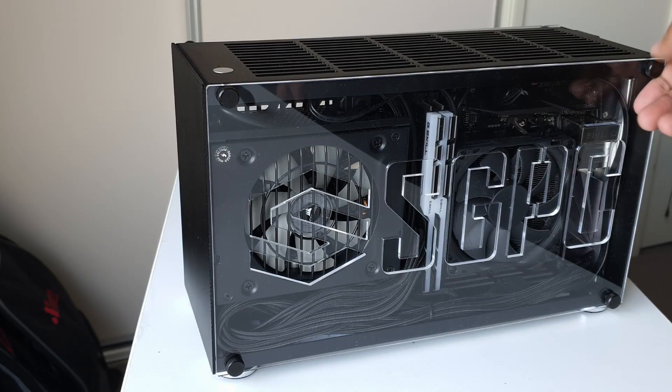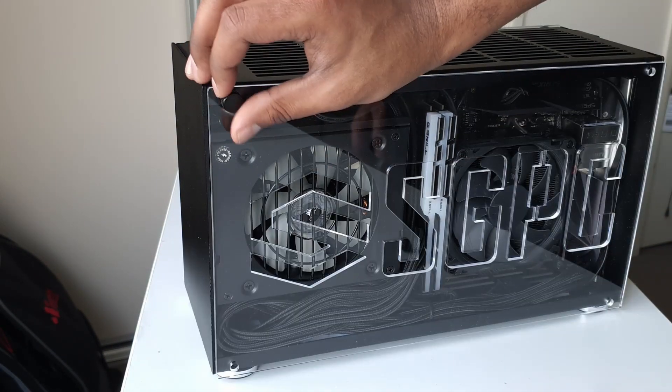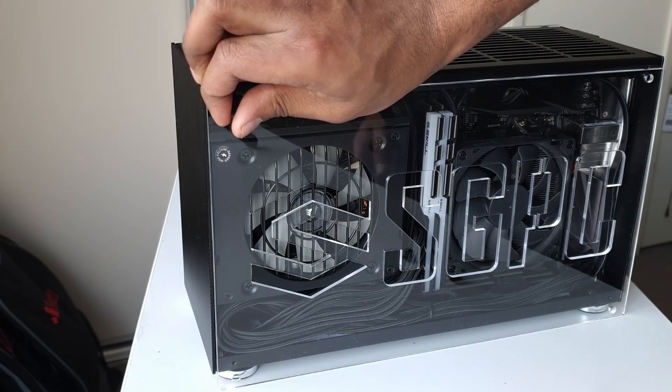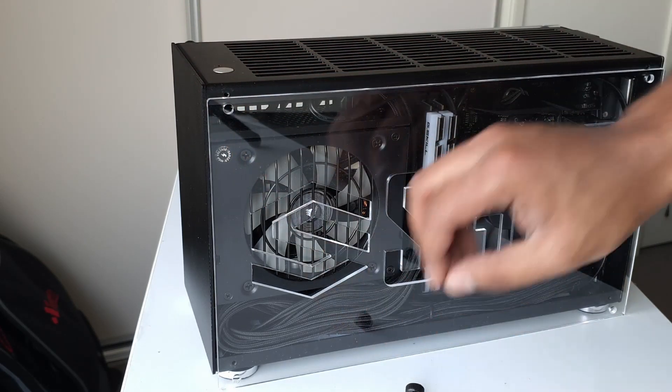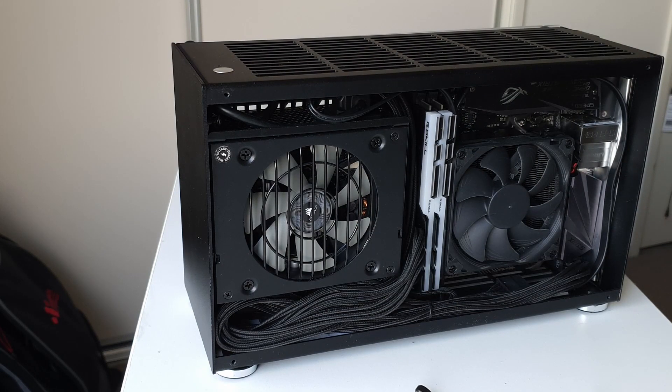Before we jump straight into the graphs, let's talk about the system we're actually going to be testing. On the CPU side we're using the Ryzen 2700X — a second generation Ryzen CPU with a 105 watt TDP running stock, giving us a baseline understanding of how this chip performs. At 105 watts TDP, this chip will definitely be pumping a lot of heat into the system.